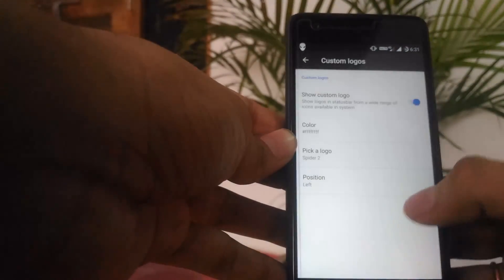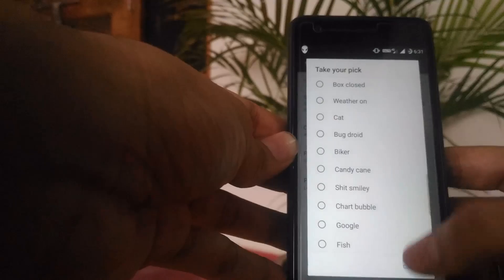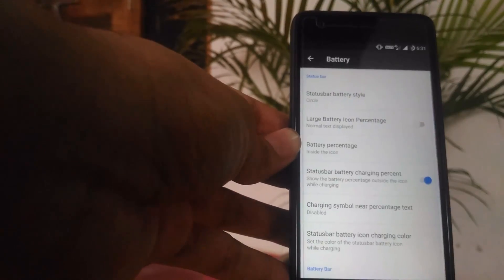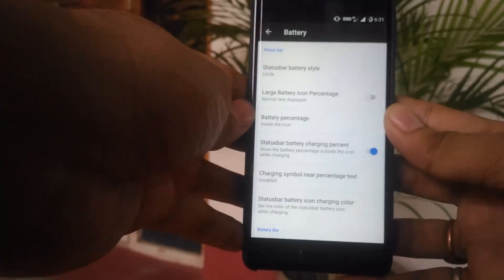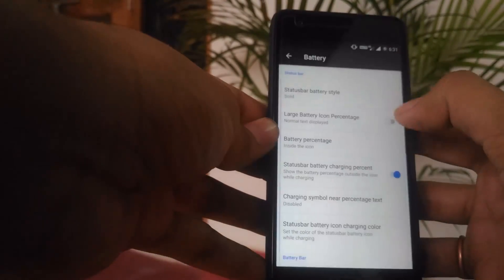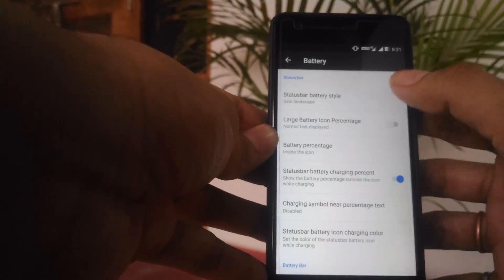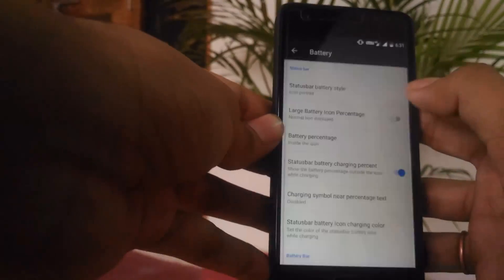You can also select the battery style — circle, solid, hidden, landscape, portrait, anything you want. I prefer the circle with text inside it — it saves space and looks cool.